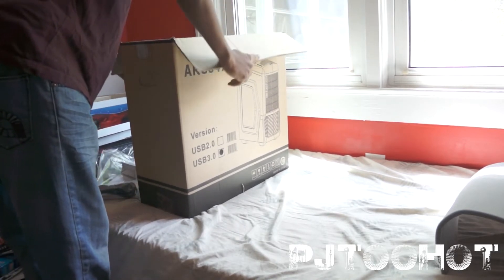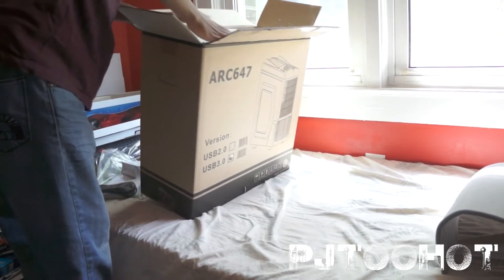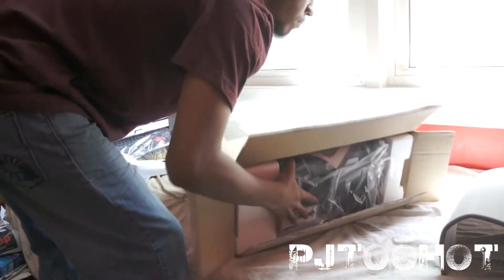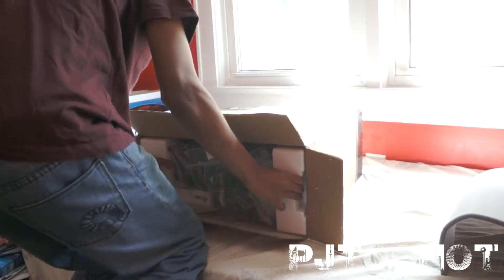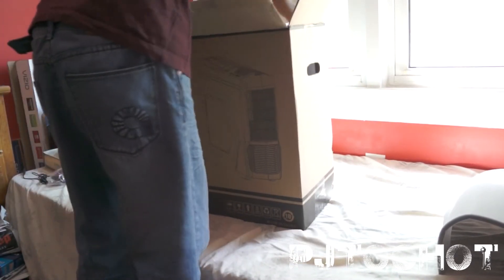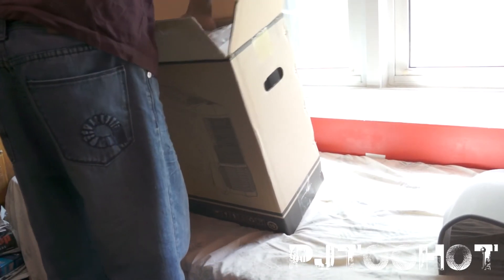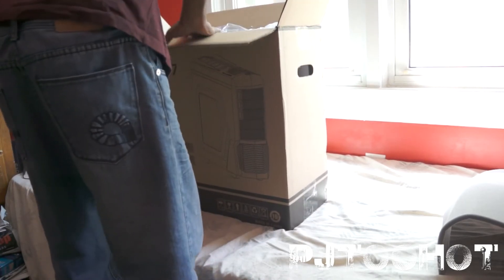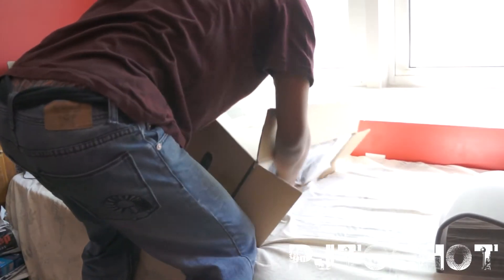Oh man, it looks so good. I've got to go faster on this. I can't even get this out — this is a huge fail. Let's see if we can do it like this. I'm paranoid this camera is going to cut off.